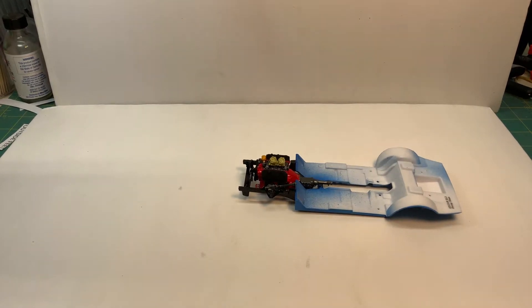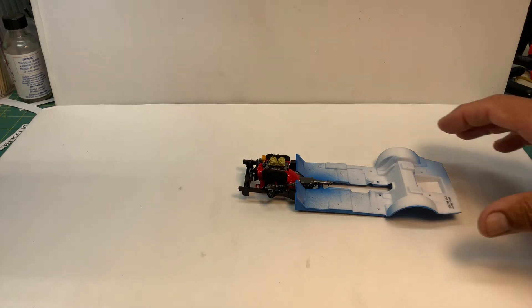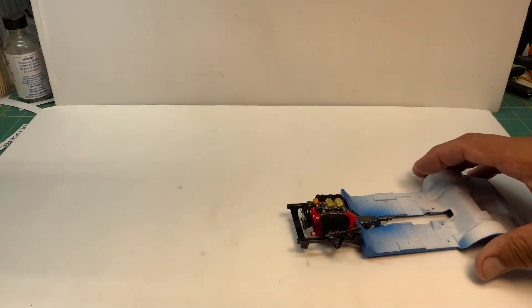Hello YouTube community, this is Sammy from California with a second update on the 70 Plymouth Hemi Cuda from Revell. I just wanted to show you the engine before I start putting other stuff together.